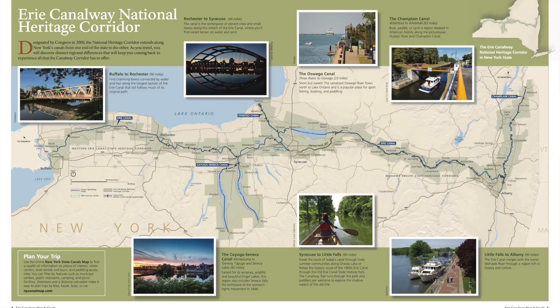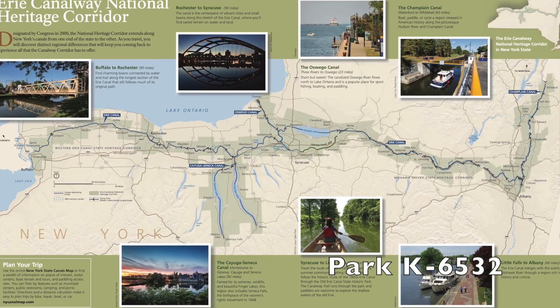I'm Mike, N2MAK, and I'm at the Erie Canalway National Heritage Corridor in western New York. I'm going to do a Parks on the Air activation using the Rybakov antenna, but for the first time I'm going to run it using the full 100 watts.